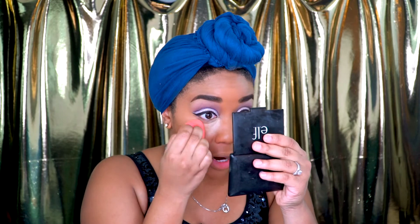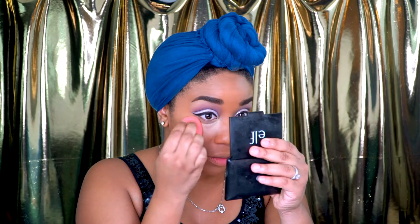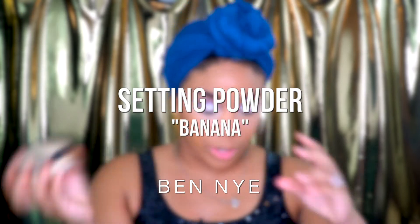I'm going to take the tip of the beauty blender and just press that in. Remember with beauty blenders — they're basically a sponge — you're not going to wipe with it, you're just going to press. I'm using short pushes into my skin. Now I'm going to do a little baking action with this Ben Nye Banana Powder, just to set my eyes.